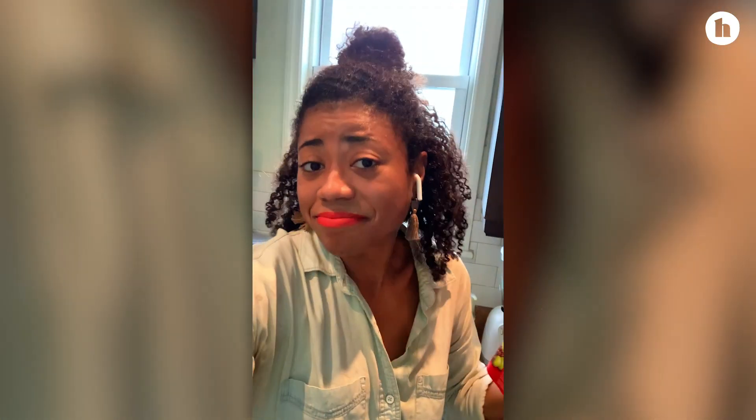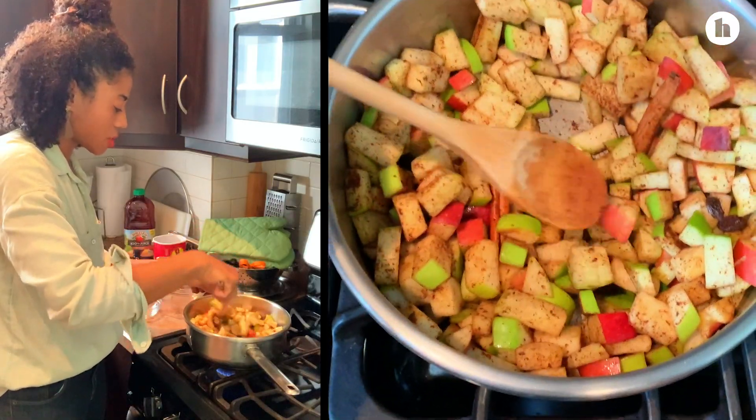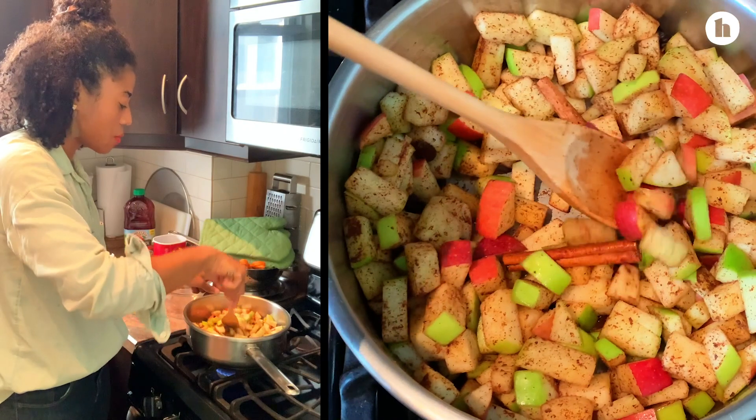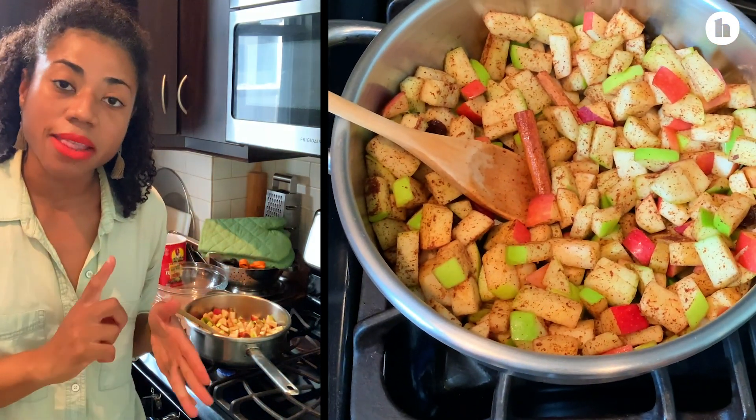I like to put raisins in mine — you don't have to do that, that's optional, I just like raisins. So I'm just going to let this cook like this for a few minutes, and then I'm going to add in the liquid — the apple juice and the vanilla.